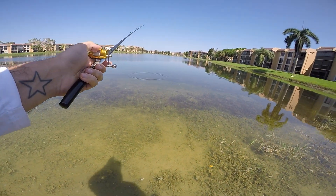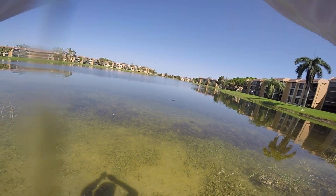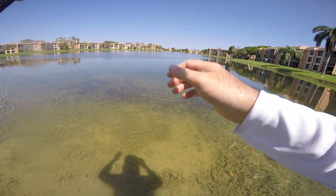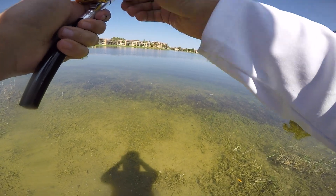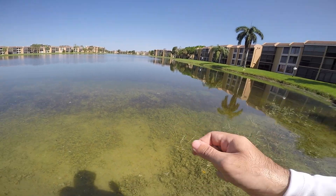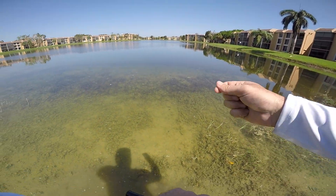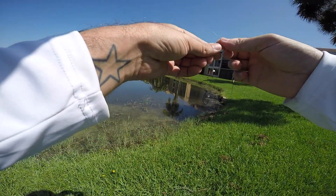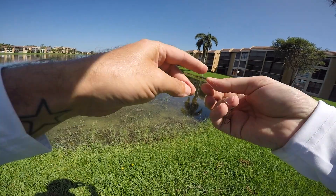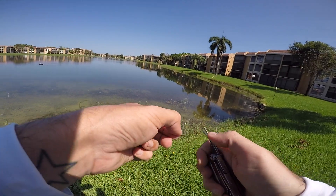He sees it guys — it's over! I got him — oh, what happened? I think the line just broke. Yeah, he broke my knot. It broke the knot — this is eight pound monofilament, I just had a little loop knot. This time I'm going to go with something slightly stronger — my go-to is always a San Diego jam knot.